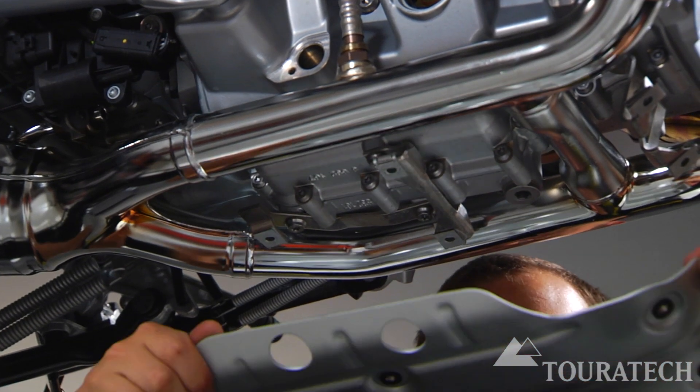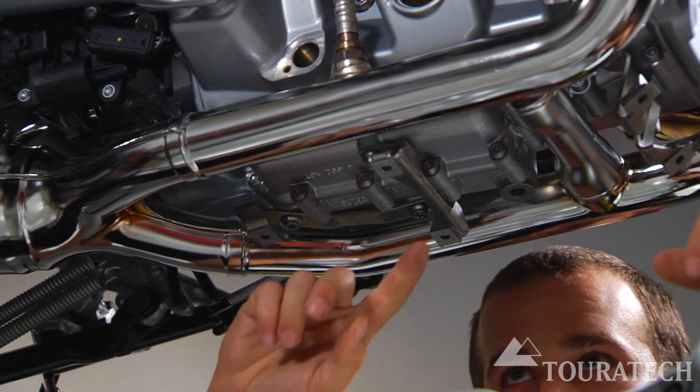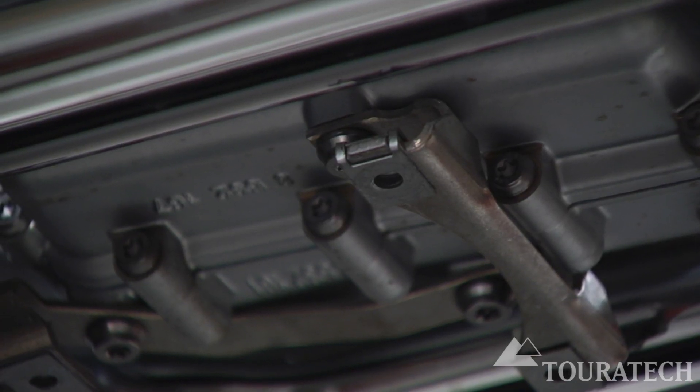The first thing to do is remove the stock skid plate from the bike. Be sure to leave all the brackets in place on the underside of the engine.